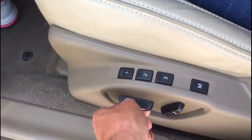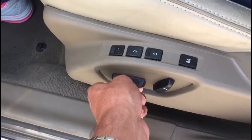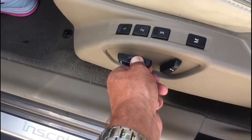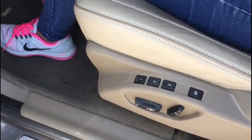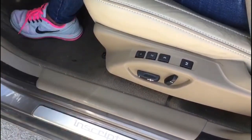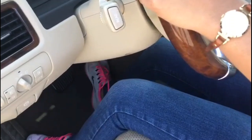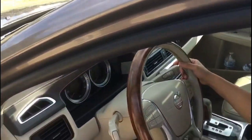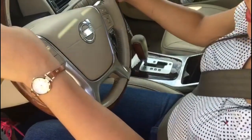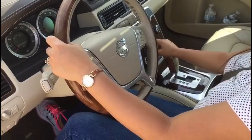I need to adjust the seat. She's trying to check that she can reach the brake and gas. Okay. You need to press the brake and turn on the engine. Turn on the engine. That's an emergency. Okay, it's hot — turn on the air conditioner. More. All the way.